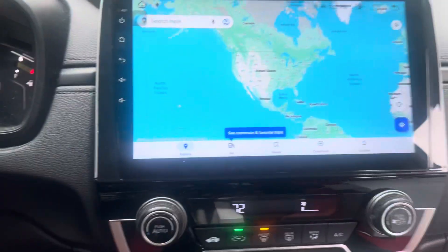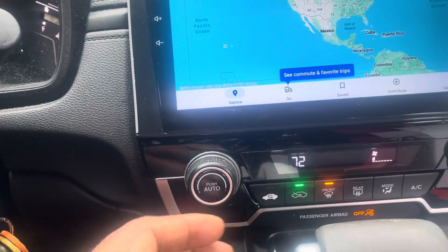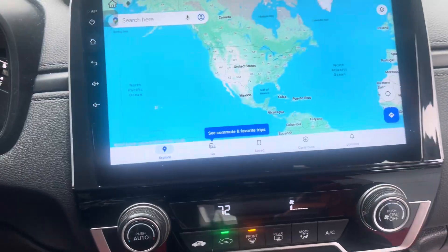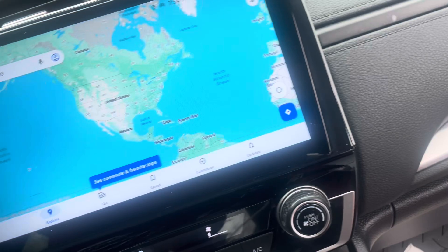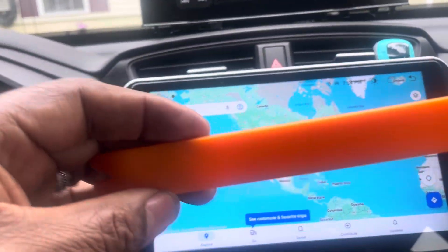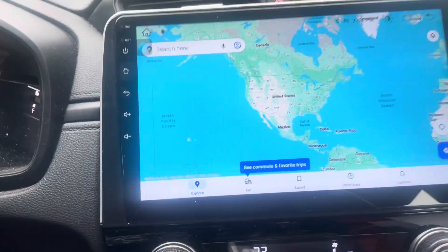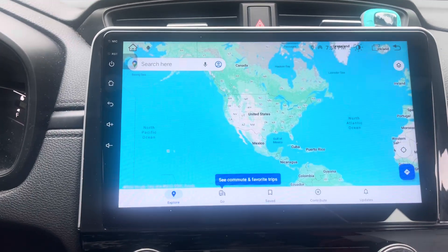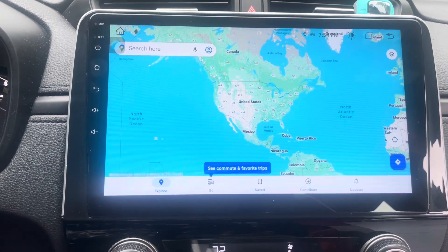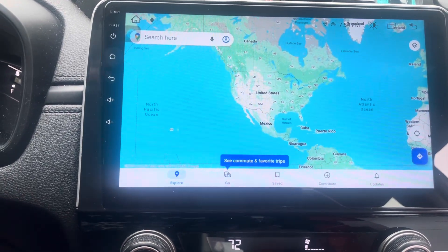No problem removing the old radio, no problem removing the climate control — it was one, two, three. They give you a tool to pop it out, so everything was a breeze. I highly recommend it — go out and get it done, save yourself some money.